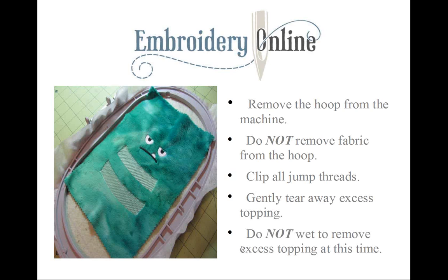Another thing: do not wet any excess topping that you couldn't remove — we don't want to get the fabric wet at this time. I sewed out several monsters and the topping always tore away really cleanly, so I never had to wet any excess. But you might have to, so let's save that for the end.